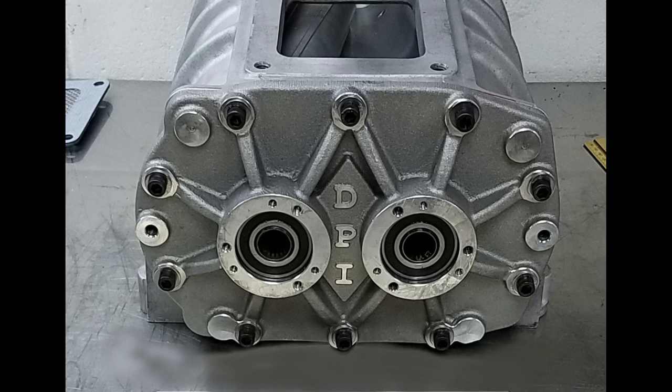After the rotor to case clearances are set, it's time to take the blower over to the drill press so that I can run a reamer through the dowel pin holes to put in the new oversized dowel pins. It's going to be very important to make sure that the blower is perfectly square on the drill press table so that the dowel pin holes will be in a straight line. You don't want the dowel pins to be at an angle or you won't be able to get the plates on and off the blower.